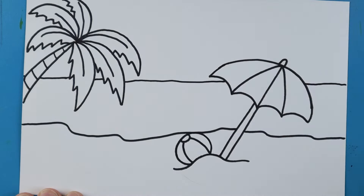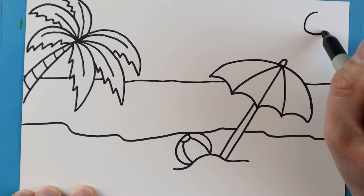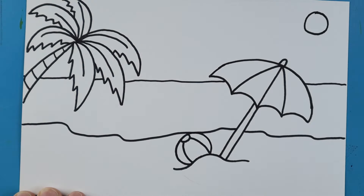Up here in the corner, I'm going to make a small circle shape for the sun. And there you go — there is your drawing of a little beach scene for spring break! I'm going to fast forward and start coloring this. Thanks for watching, hope you guys enjoyed!